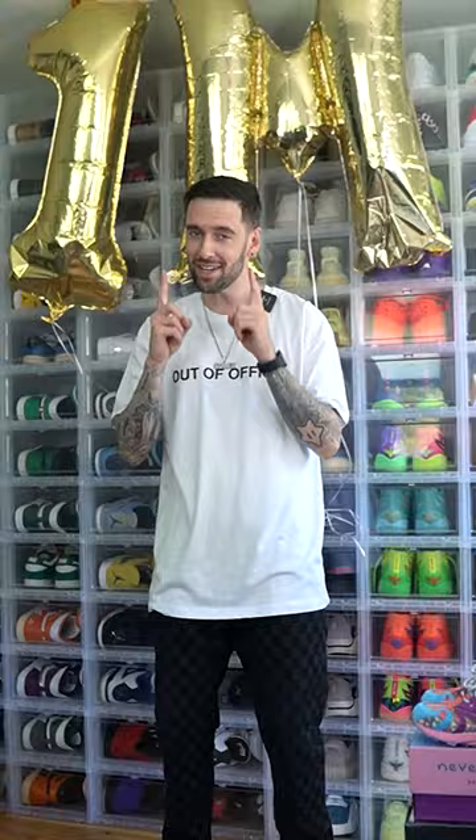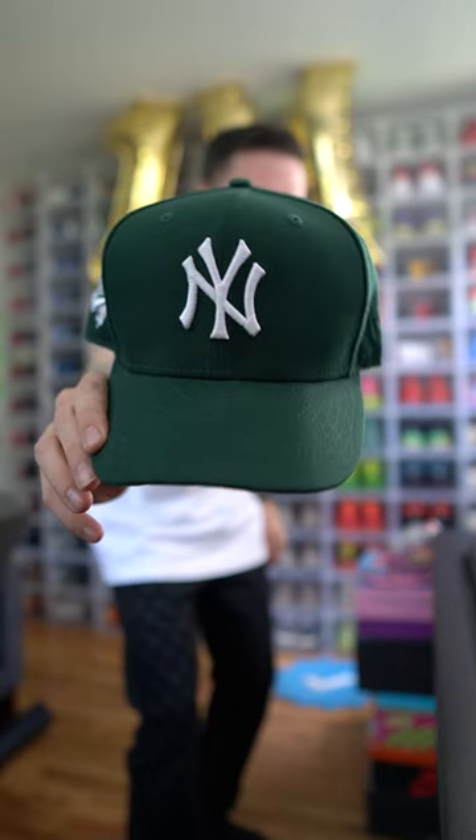We got this white out-of-office tee from Fashion Nova. Now we need a green hat, so I'm going with this green Yankee fitted. Now one of the hardest decisions of my day — what sneakers are we going to wear?